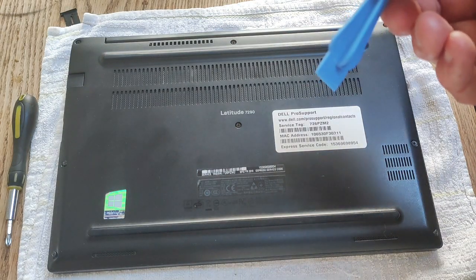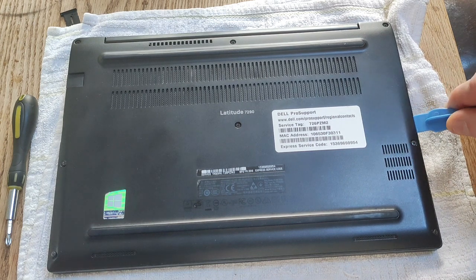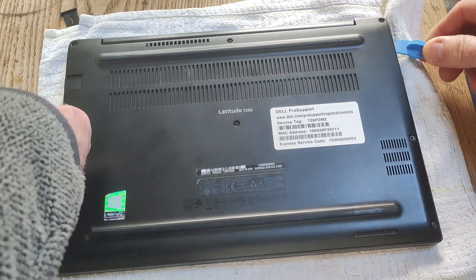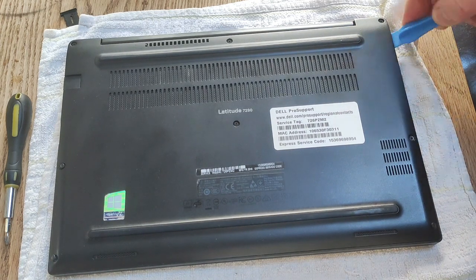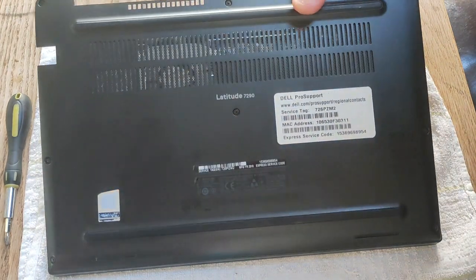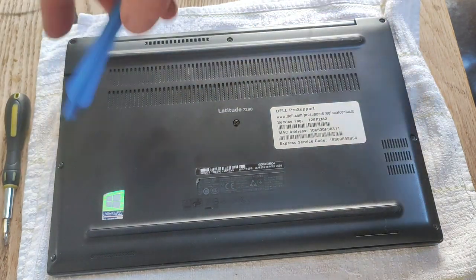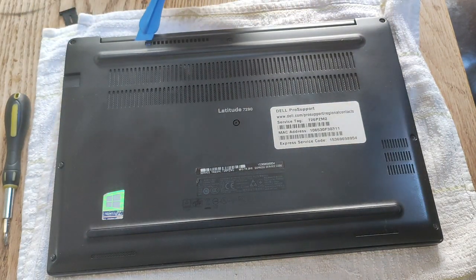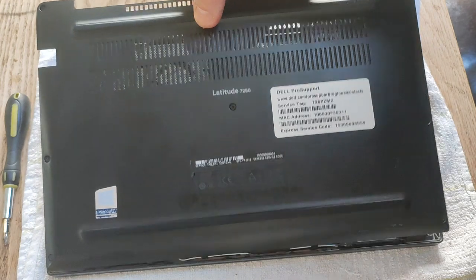Using a plastic pry tool, go between the case and the actual body of the laptop. A good place to start is at the top right of the laptop where the case meets the screen. You may need to run the pry tool all the way around between the cover and the body of the laptop, and then it will just snap off.